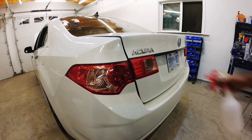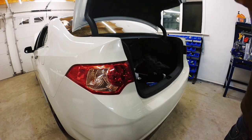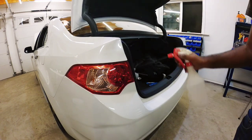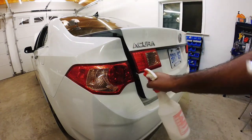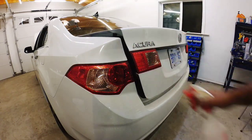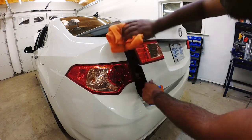The first step is to clean all the lights, so let's start by opening the trunk. Just a soap and water mixture is fine. Once everything is soaked, we're going to give it a wipe down with a relatively clean cloth.